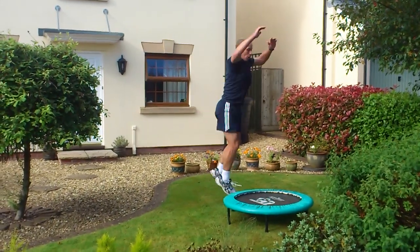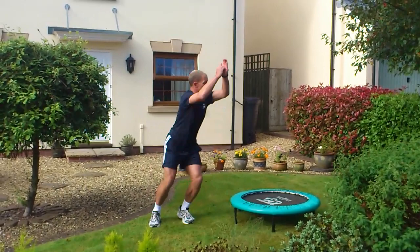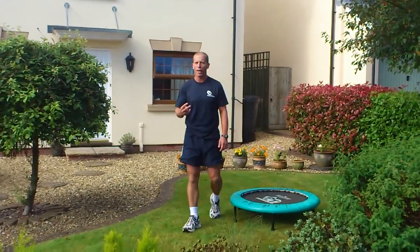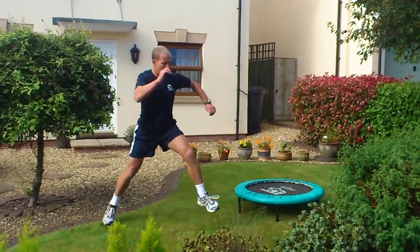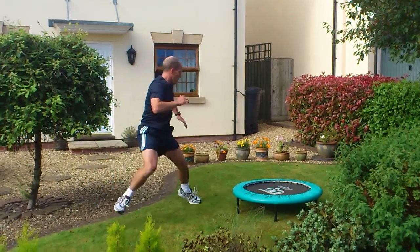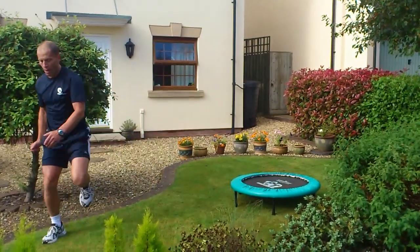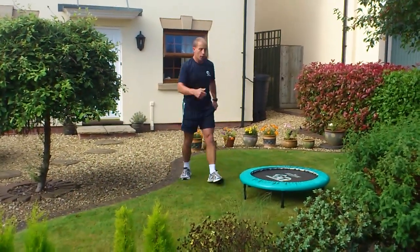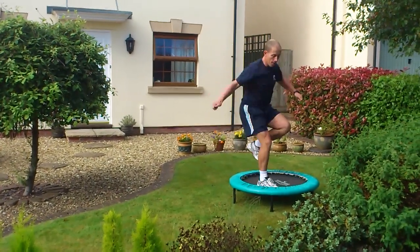You can also jump, twist, and land. That can be on two legs or single legs. You might do hop, hop, hop across, or hop from one to the other, to the other.